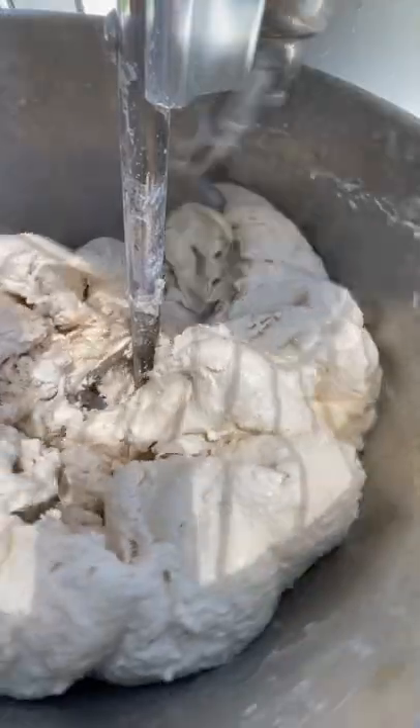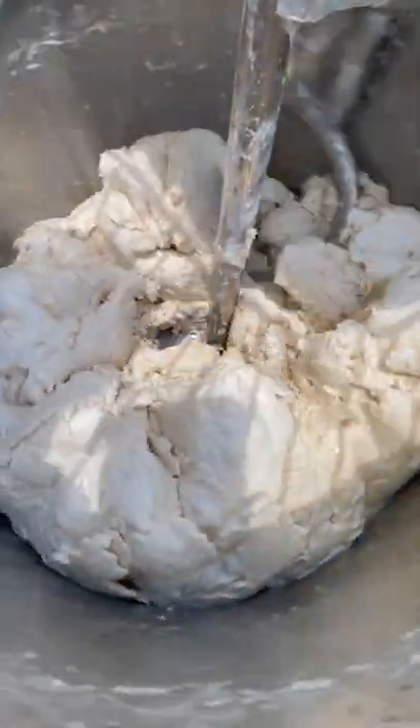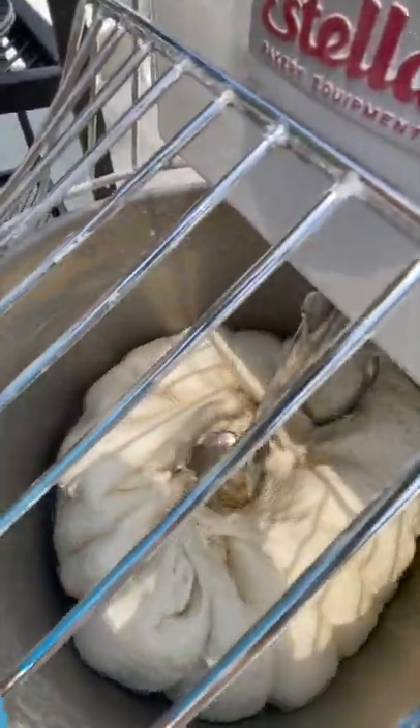Remember, the secret is how to make the dough, not the recipe. We finish the water — done.